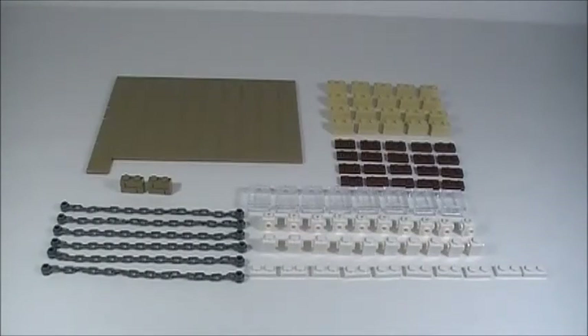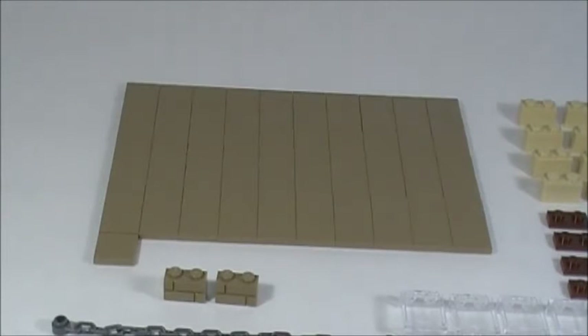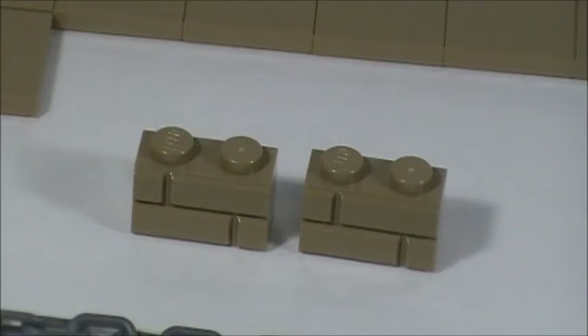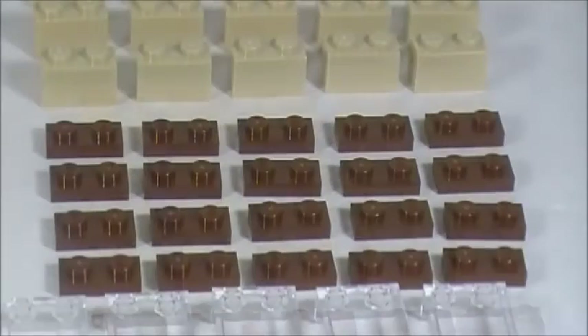All these pieces are going to be used in my Lego dream house build that I'm currently working on. I got 71 dark tan 2x2 tiles — I ordered 70 but got 71, I don't mind that. I always love getting extra pieces. And then I got two dark tan 1x2 mason bricks and 20 tan 1x2 bricks.